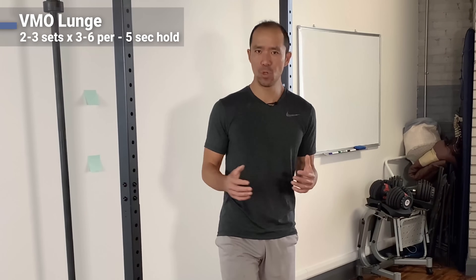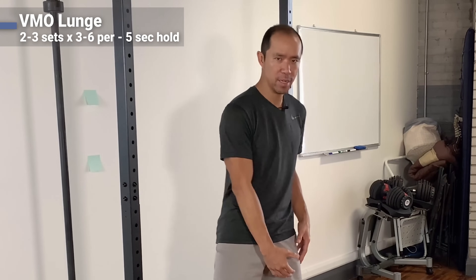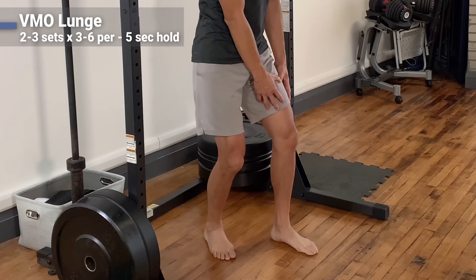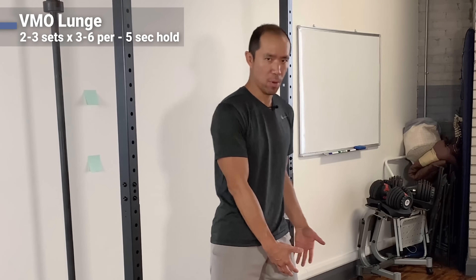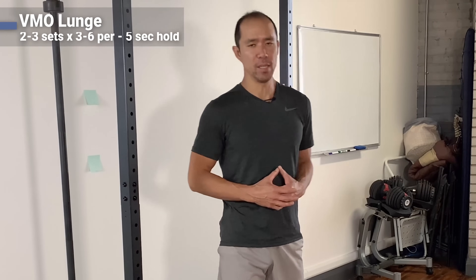For this exercise, do anywhere from three to six reps, two to three sets. That will help create the neuromuscular patterns from your brain to your body that have you use the VMO and quads in this type of motion. It's a very good transfer to sport, the gym, and everyday life.